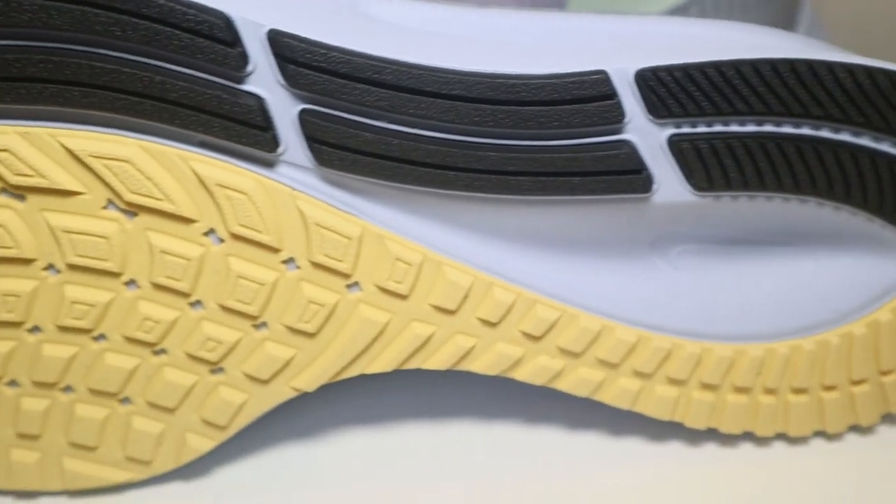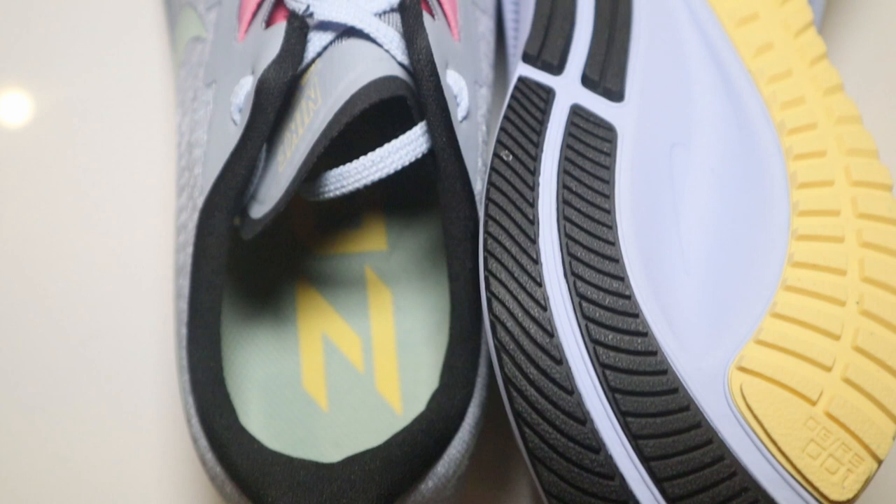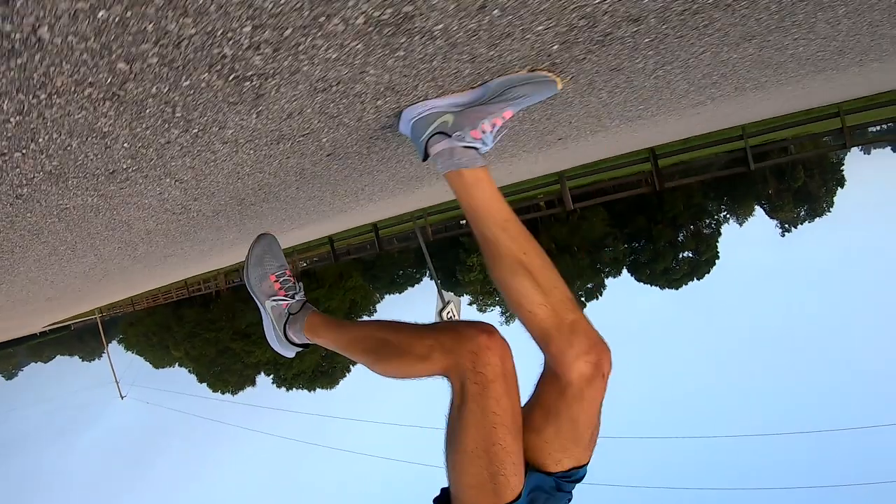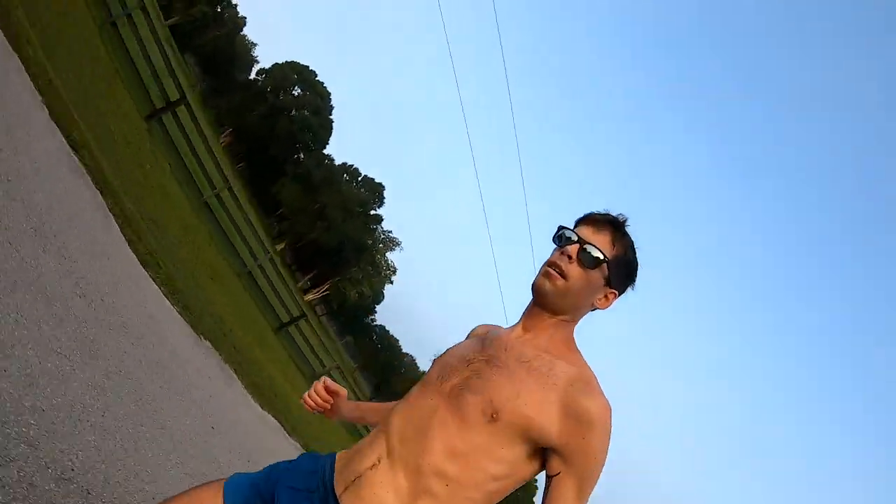What else do we want from a daily trainer? Aside from comfort, we want resilience and durability, and Nike has done that with the outsole — they're using blown rubber in the forefoot which they say gives multi-surface traction. As for the mesh in the upper, it's going to be different for me because I usually run in hot and humid conditions. The mesh upper does give ventilation, but it doesn't matter how much ventilation it gives when it's 80 degrees and 100% humidity — I am going to soak through these shoes. In a cooler climate, I think the ventilation would be just perfect.